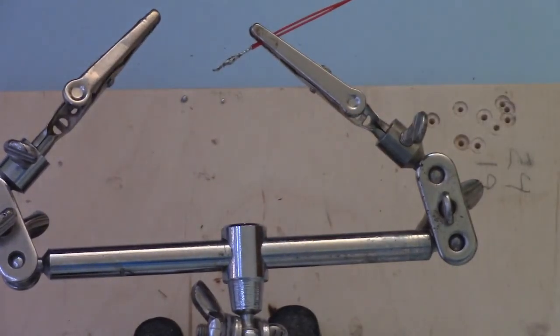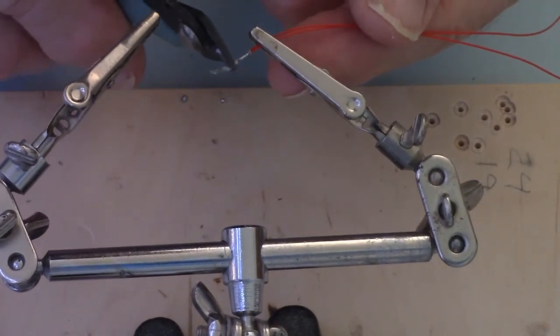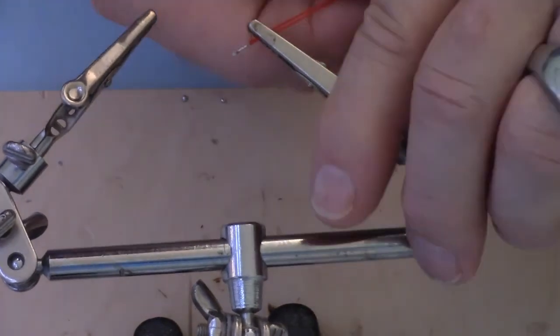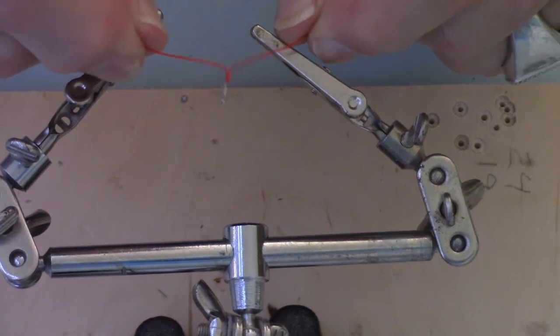I'm stabbing the iron into our brass ball, setting the iron into the holder, then coming back with my cutters to just cut off that very end. And you've got a good, clean solder joint.